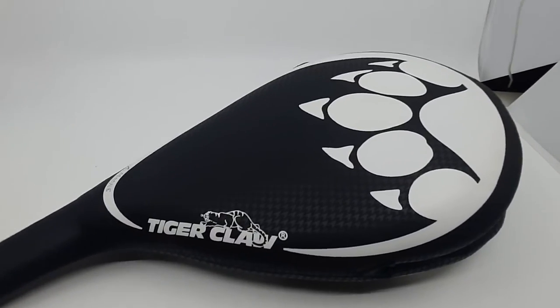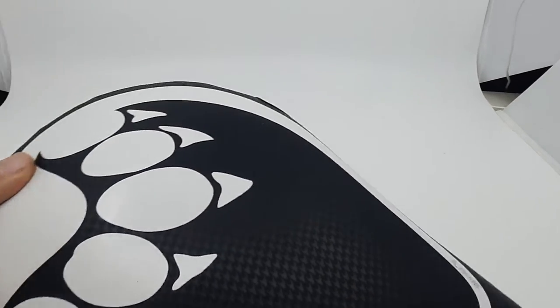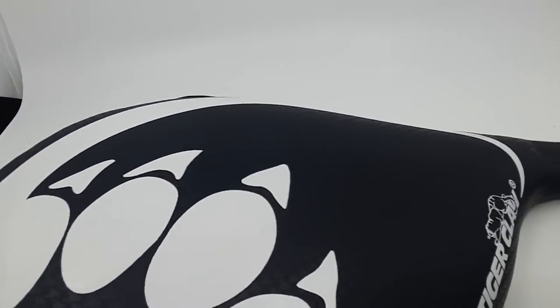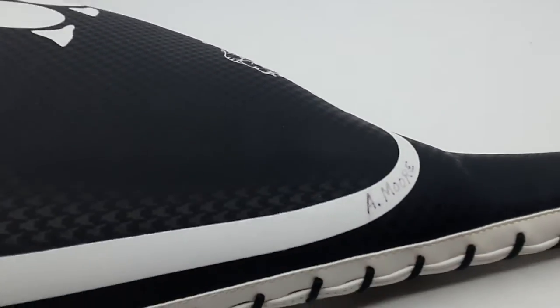This is the Tigerclaw Strike Pad and it looks to be in very good shape. There is not a lot of cracking and breaking around the printing. It does, however, have someone's name, Amor, written on the white spot.